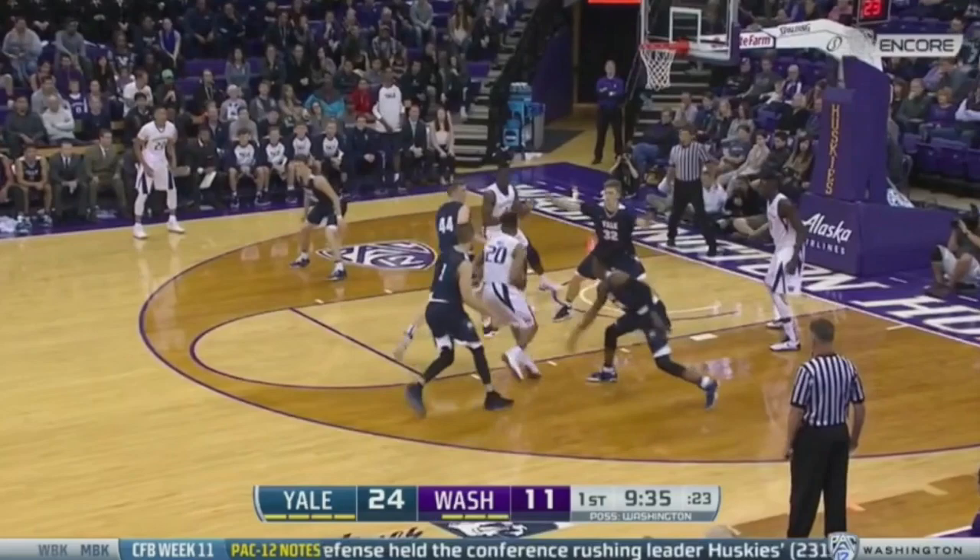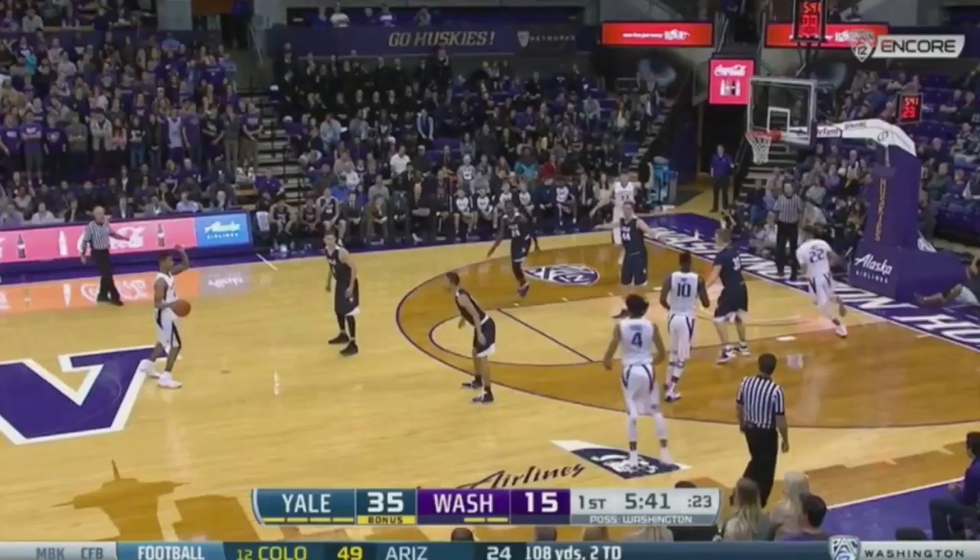Markelle shows some snake action off a ball screen right here, where he dribbles back to the middle on a pro hop and gets off a nice balanced shot.